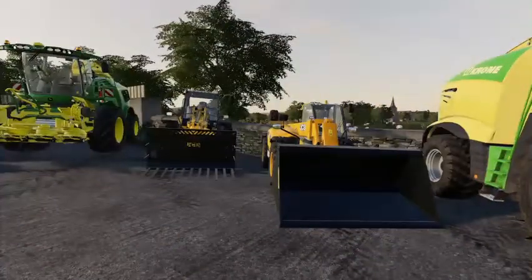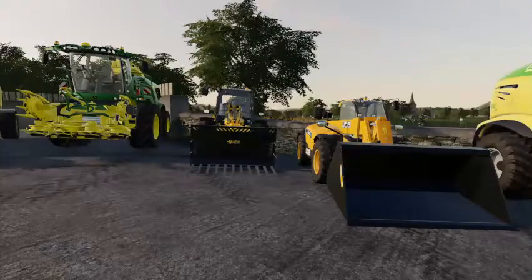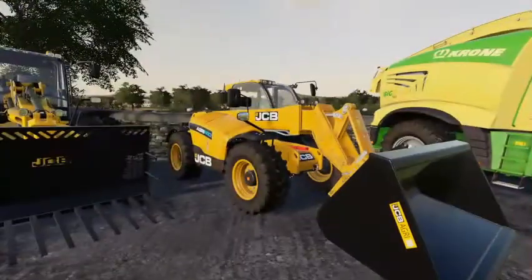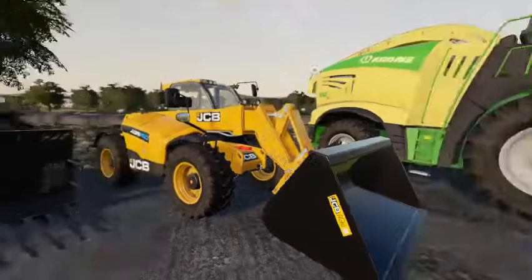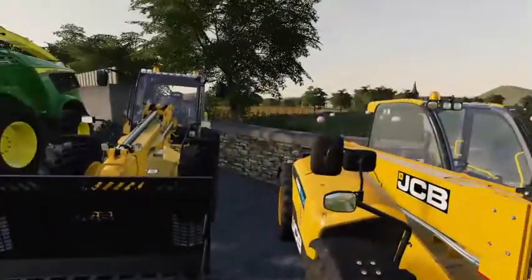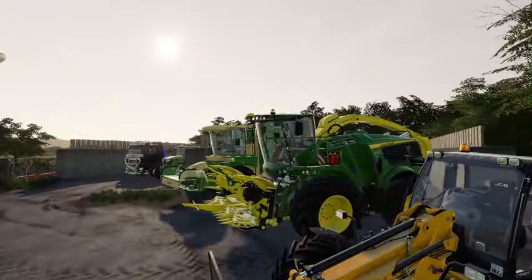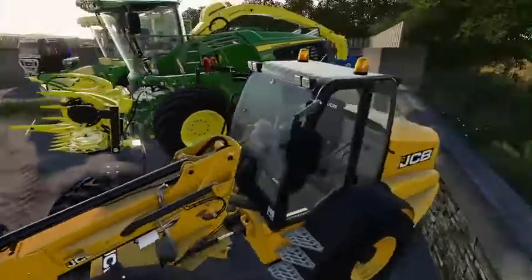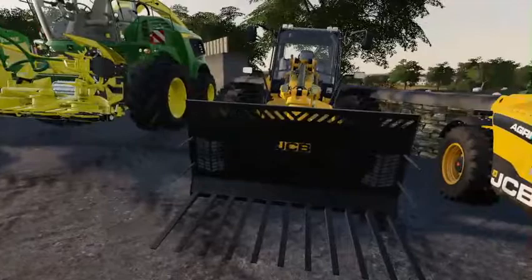Then we come to the telehandlers — we do have three in the fleet, but these are the two I could get my hands on at the time. This one on the yard basically does the majority of the muck carting and muck loading in the fields. This one is going to be acting as a loading shovel for the maize and silage this year, and may do some bale stacking. It's a JCB TM 420 with a JCB set of silage forks on it.